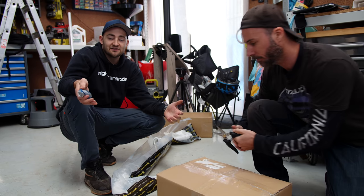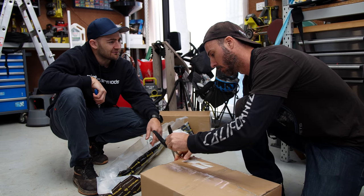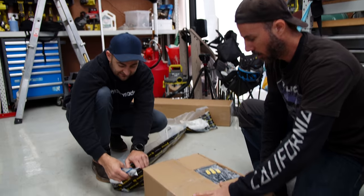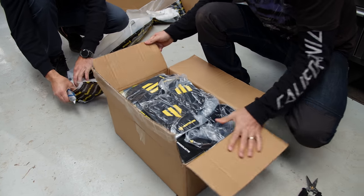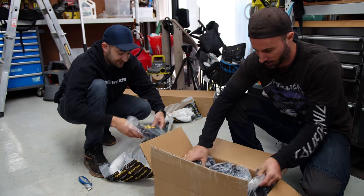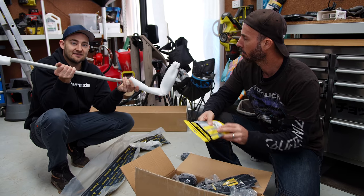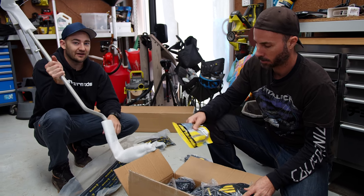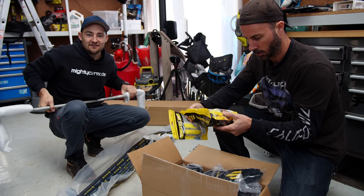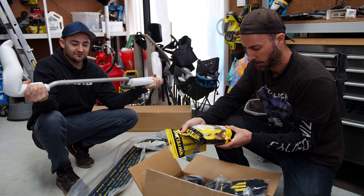For a long time, adjustable coilovers cost heaps of money, but now it's much easier and cheaper to buy a set. For a car this era, where I'm trying to keep the original suspension as pure as possible, the next best upgrade is sway bars — also known as anti-roll bars or stabilizer bars. Essentially, you want to tie the left and right wheels together, which keeps the car flatter through corners.